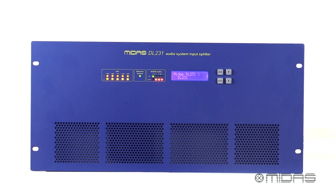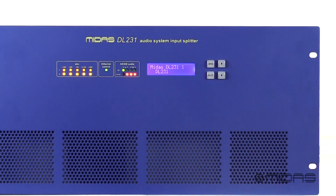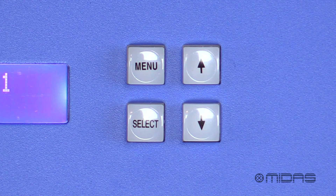Let's go ahead and check out the front panel. On the front panel we have LED indicators displaying power railing, ethernet activity, and AES50 status, and an illuminated LCD screen with buttons for easy configuration of the unit.